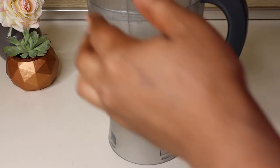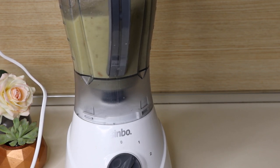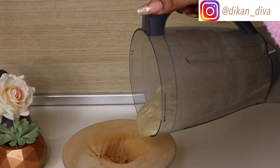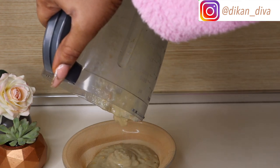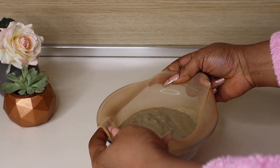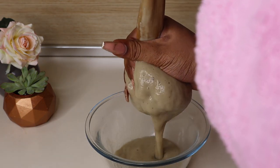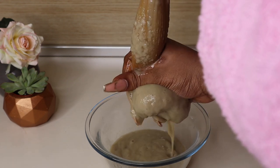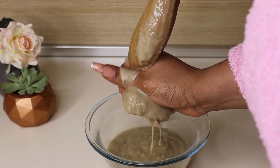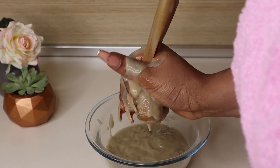I'm adding the fenugreek seeds along with their water into the blender — I added the water because I wanted a larger quantity since two of us were going to use this. After blending, I'm sieving everything through a stocking cap — you can use a cheesecloth or whatever works. This step is very important: you do not want particles and chunks of ingredients in your hair that are a struggle to rinse out. Please do not skip this step.